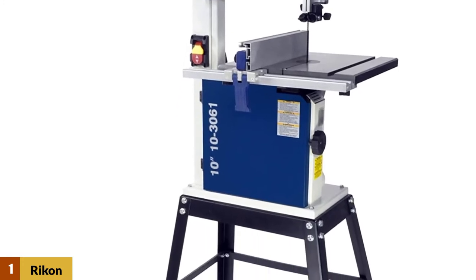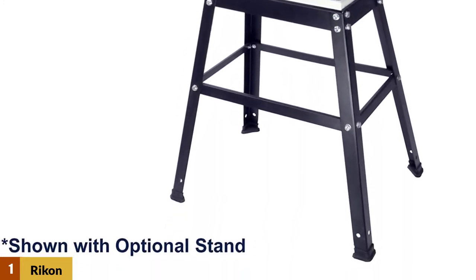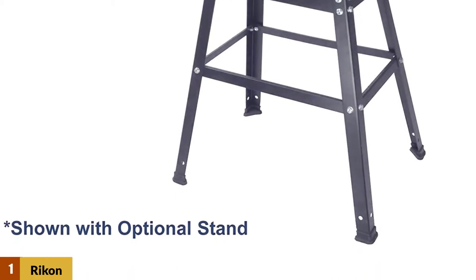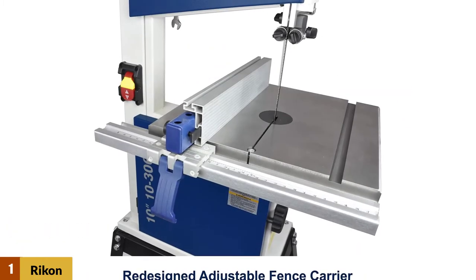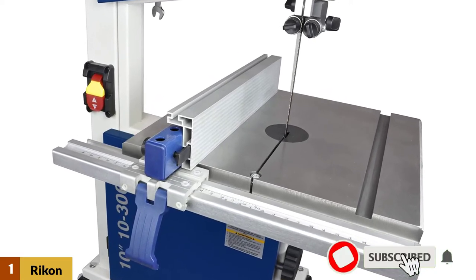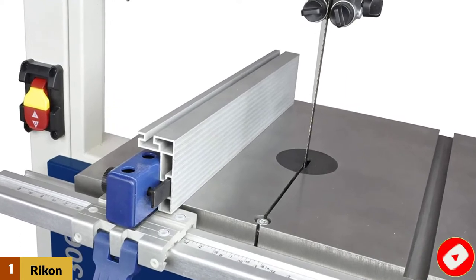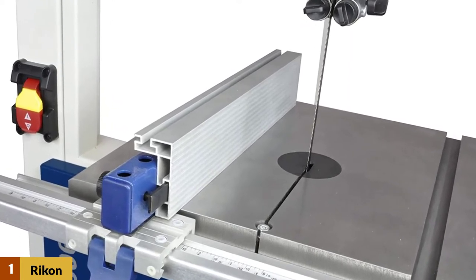two speed settings — 1,515 and 3,280 FPM — to match the cutting tasks. A large cast iron table that tilts 5 degrees left and 45 degrees right if you ever need to make bevel cuts. It also comes with a fence, dust port for dust removal system, a 5/16-inch 6 TPI regular blade, and a 5-year limited warranty.